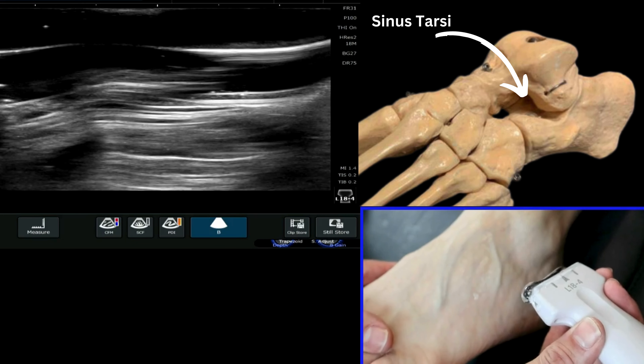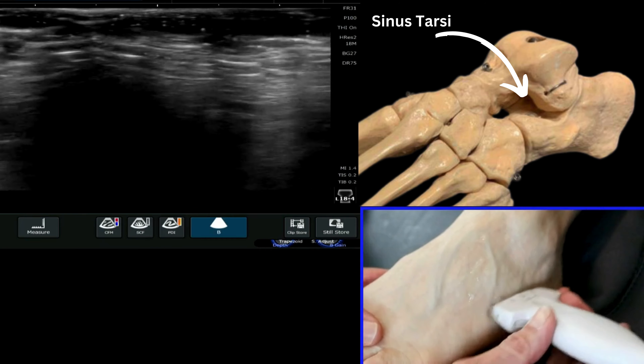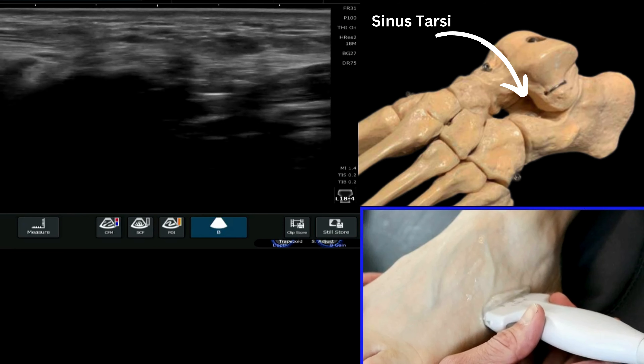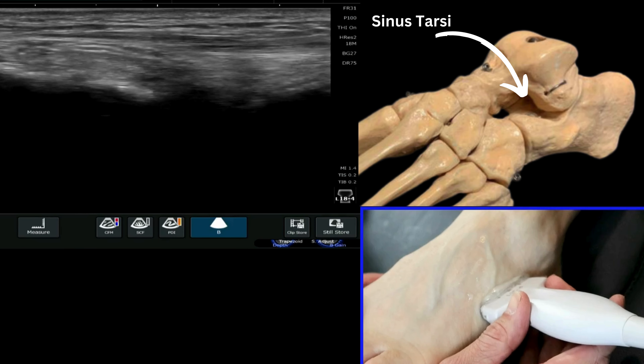We're now going to see if we can identify the sinus tarsi on ultrasound. It's good to have a systematic approach to this region, because ultimately it is a void — for want of a better phrase — between the calcaneus and the talus.